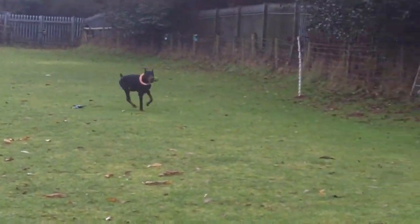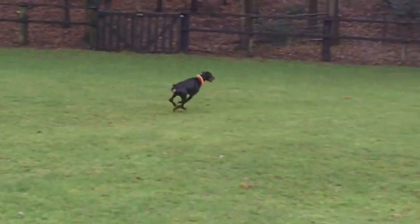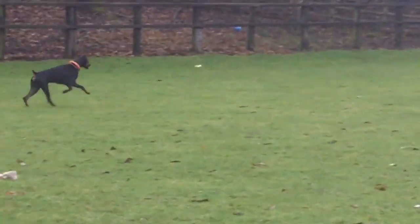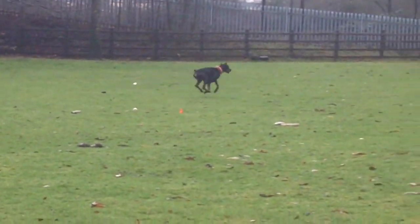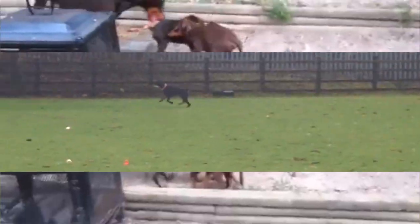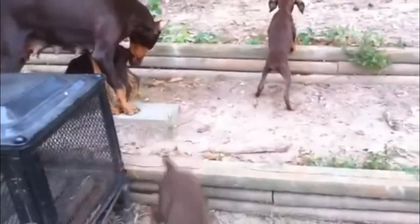Dobermans need lots of exercise because they're energetic. They enjoy walks and runs. Dobermans are very smart and they learn easily, but they can be pushy if they're not trained properly. You should socialize your Doberman pup while he's still a puppy.